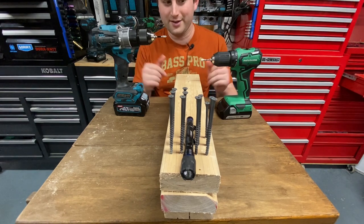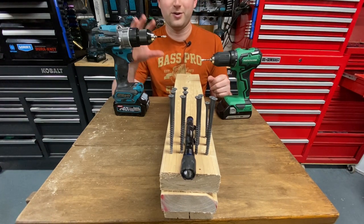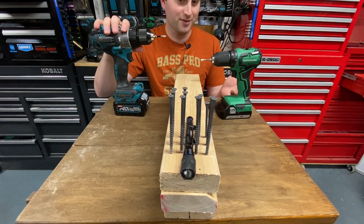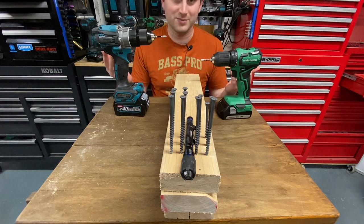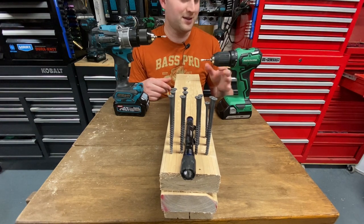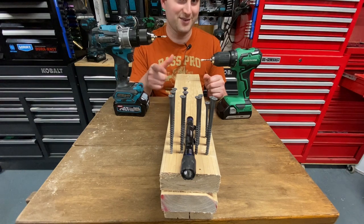One thing I noted from this test: definitely the smaller the drill, the more accurate the clutch setting seems to be on smaller screws. When you go to the larger drills, the clutch becomes more and more useful only for large screws — at what point am I using such large screws with a desired sinking consistency that I can't just do it with an impact driver at a slower speed setting? When it comes to smaller drills, that's when you can sink much smaller screws that you can't do well with an impact driver even at a lower speed setting. Leave a comment below — I'm really curious what you think. Don't forget to subscribe, hope you enjoyed the video, stay safe out there and take care.